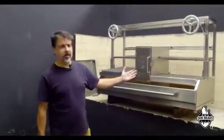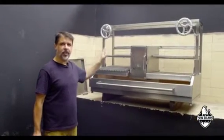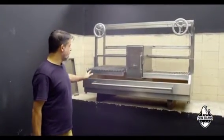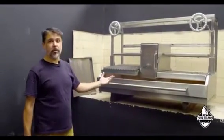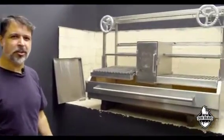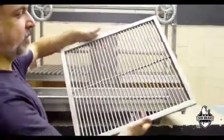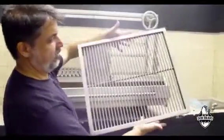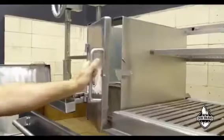This is the final product. It was all made on the laser cutter. This is a grill. We're very satisfied with the quality, the profitability, and the final product we have with our partnership. Take a look at this — isn't it amazing? Take care.